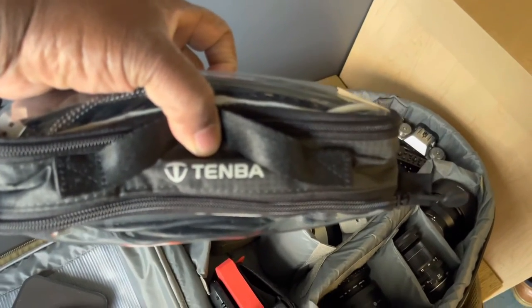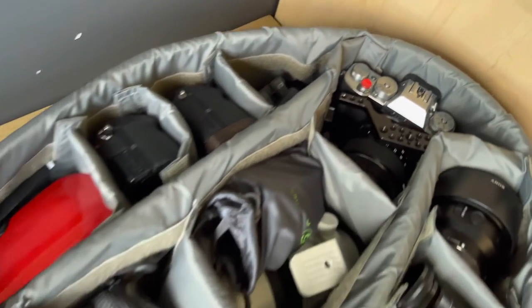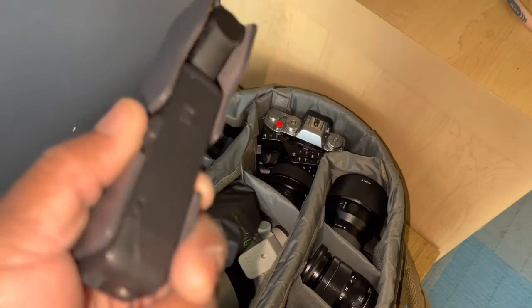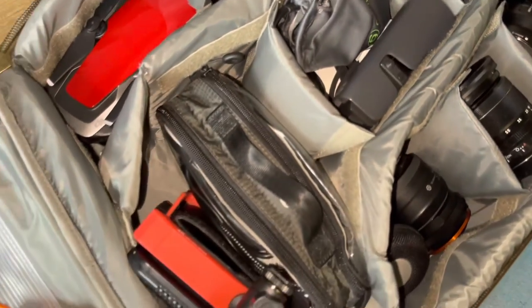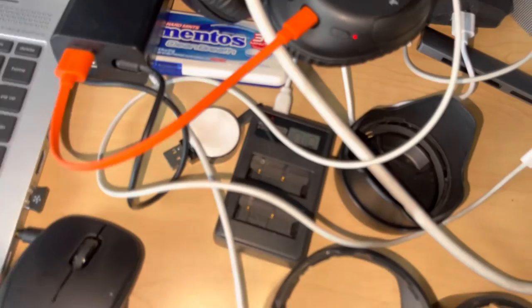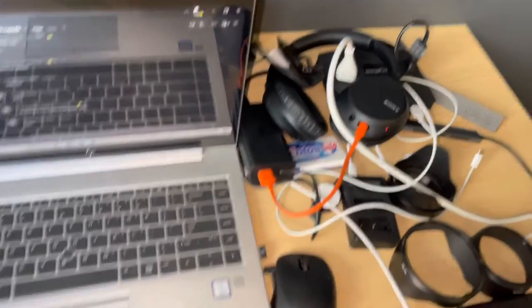All the cables, adapters, and SD cards go into this nice Tenba bag. It's getting fuller. I also have a few more chargers — battery chargers and Apple Watch chargers. There are still a few things I haven't packed yet since I'm still at work, so there's my work laptop and headphones for the flight.